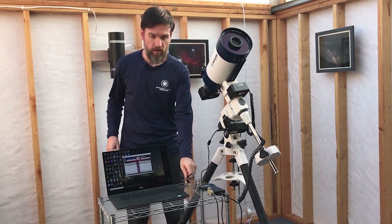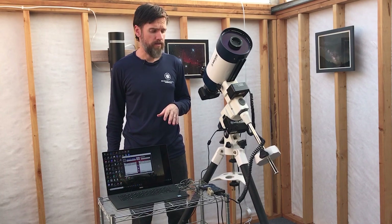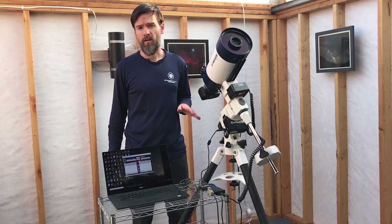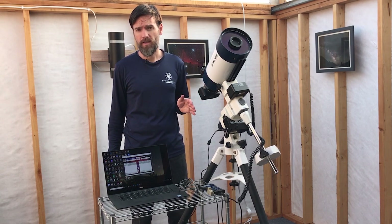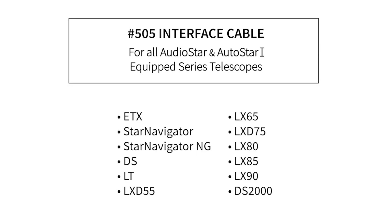From there, the telescope connecting cable starts to become model specific. In this example, I'm using an LX-85 mount. The LX-85 uses the AudioStar handbox. This includes a lot of different Meade models — please refer to the list here. It includes all ETX telescopes, LX-90s, this LX-85, and the LX-65, so it does cover a lot of Meade telescopes.